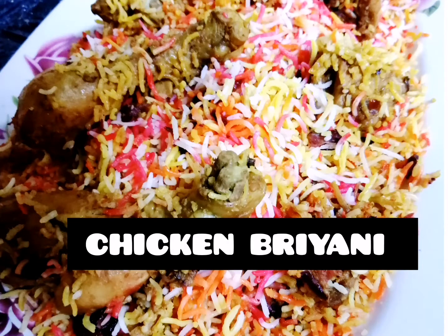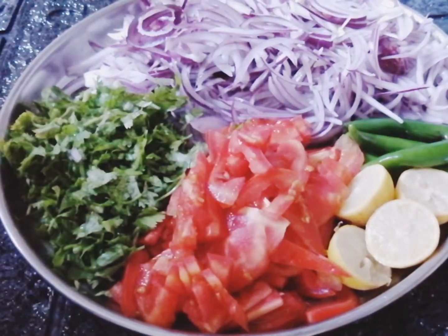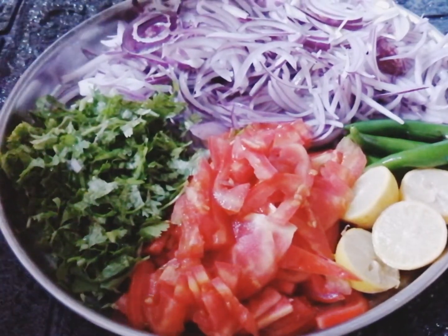Assalamu alaikum, hi guys, welcome back to my channel Arabian Dreams. Today I'm going to show you all how to make an easy biryani using the simple ingredients that are available at your home. Check out the ingredients we need.